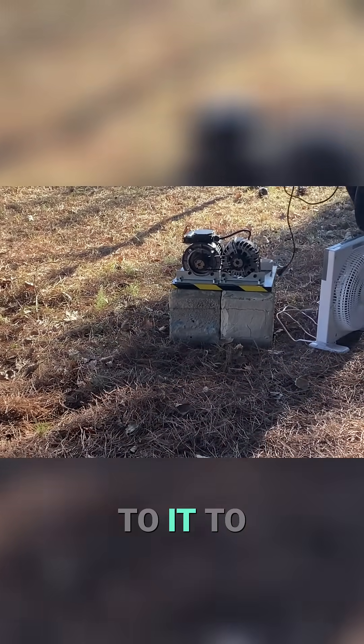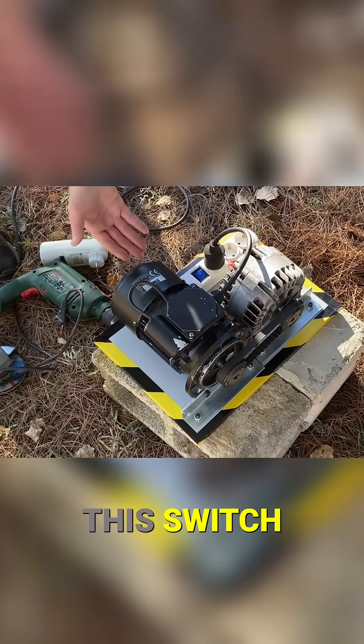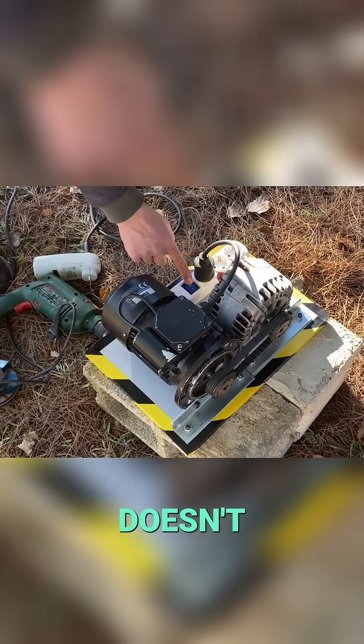We're going to connect different devices to it to check its capacity. We need to turn on this switch. If there were hidden batteries, the device would start up immediately, but it doesn't.